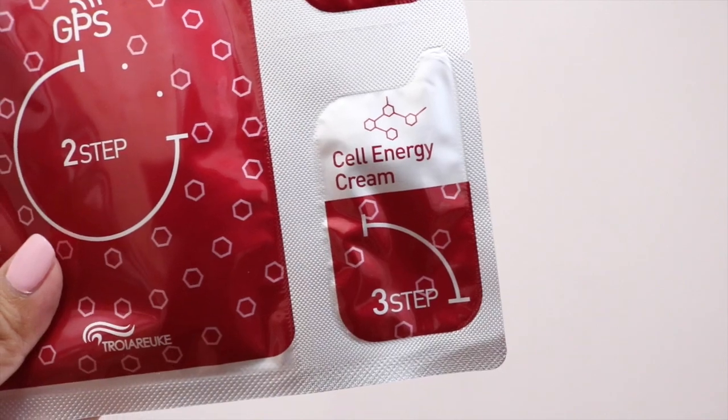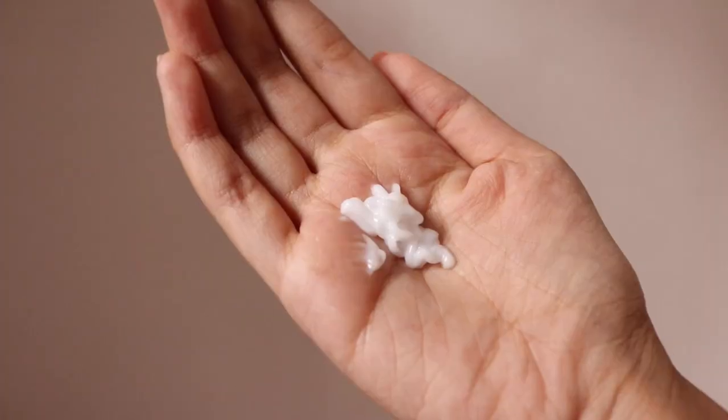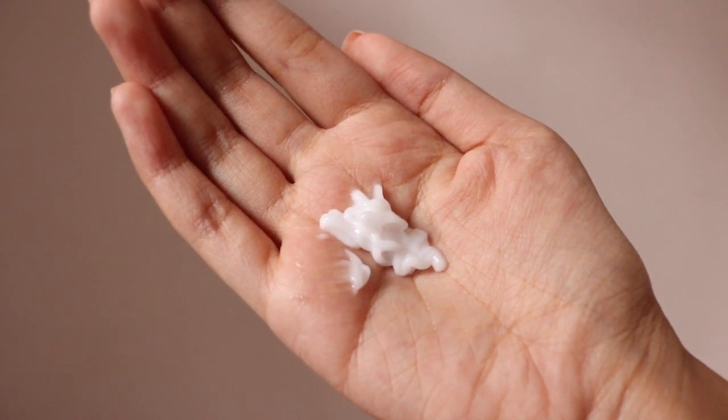Once you're done with the mask, it's time to move on to the third step — applying the Stel Energy Cream. They provide a cream to conclude your mask session, and this cream helps protect the moisture and active ingredients the mask has given to you so the goodness can continue to work into your face. The cream was really light, it didn't feel oily or thick, and they provide sufficient amount for your entire face and neck area.